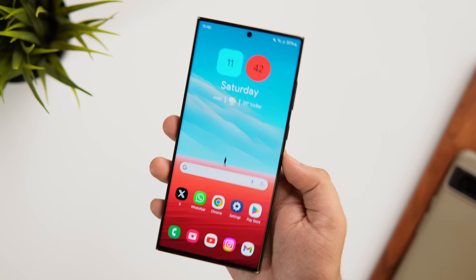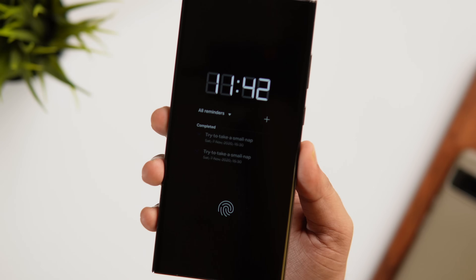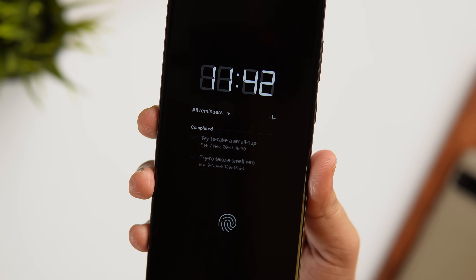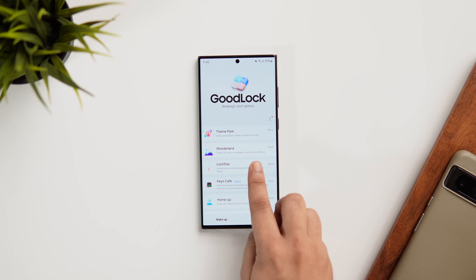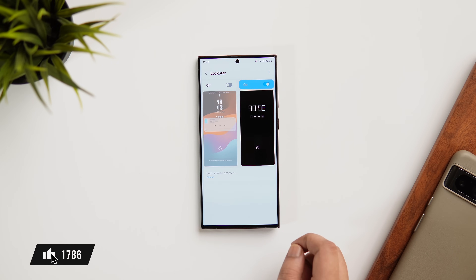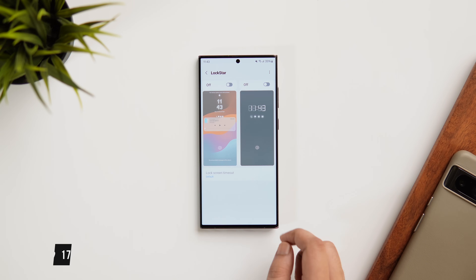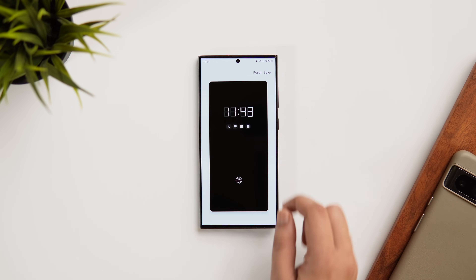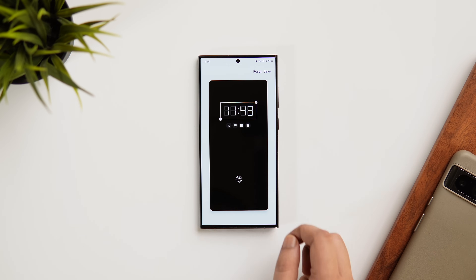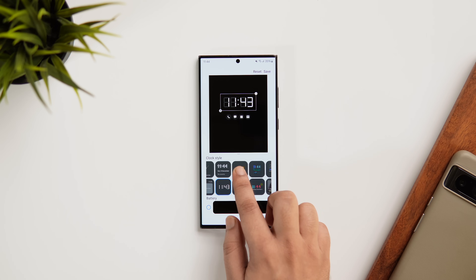Many of you love using the Always On Display on your Galaxy device, but did you know you can also add widgets to the AOD and make it even more useful? Open the Good Lock app and install the Lock Star module. Go inside Lock Star, where you can customize both the lock screen and the Always On Display. Since we want to customize the AOD, you need to turn on the Always On Display.